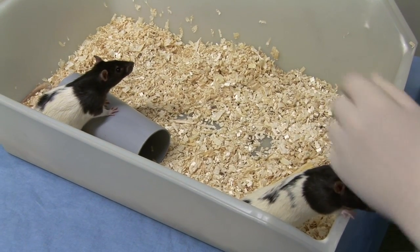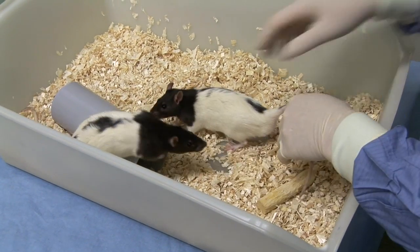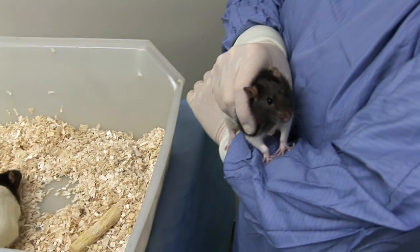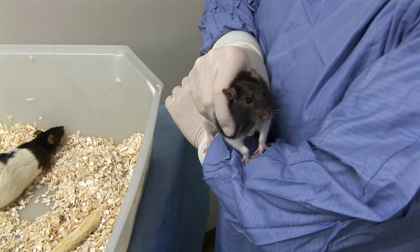If the animal is very active, it can be restrained by holding the base of its tail before picking it up around its shoulders. It can then be held resting against your chest or arm while maintaining a gentle grasp around its shoulders and with its hindquarters supported.